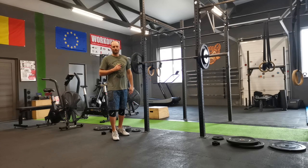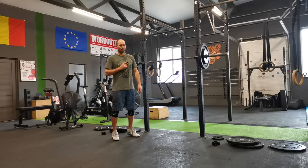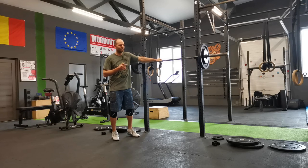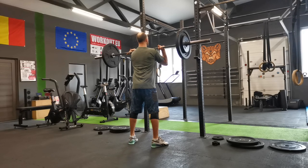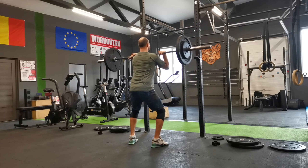I messed up the weights in the deficit snatch pulls because I looked at a table and took the weights from the front squat by mistake. It's okay. Reading from the Torokti website: